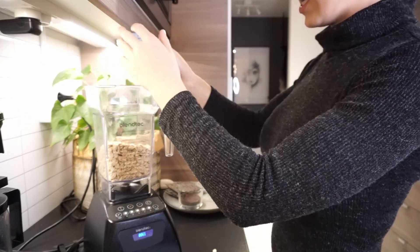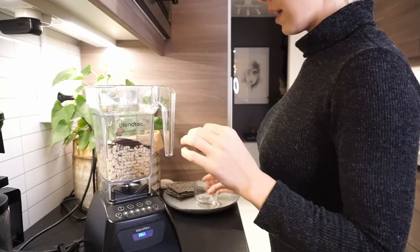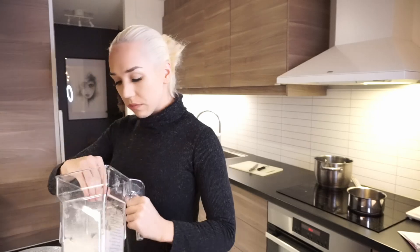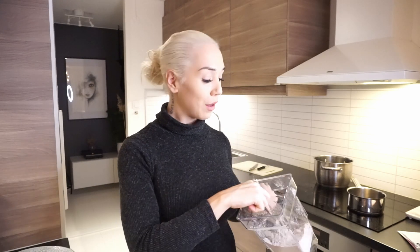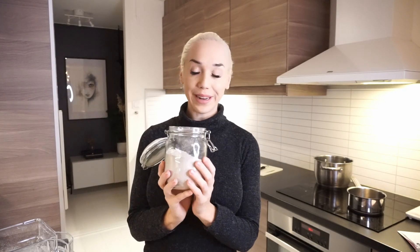If you have a stand mixer or a blender, you just mix everything together. So this is done — we're done with the whole gröt. Then it's just about adding a click of oil, or peanut butter for a serving. You also get a lot of good fats that way. It's super easy. Then we store it in a sealed jar.